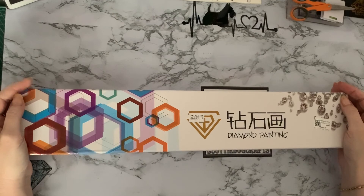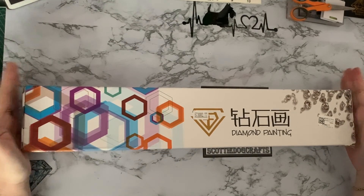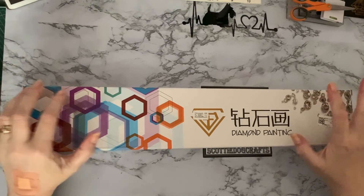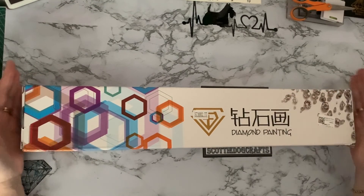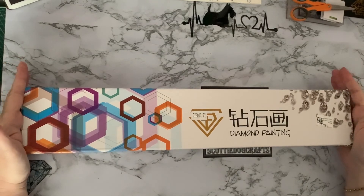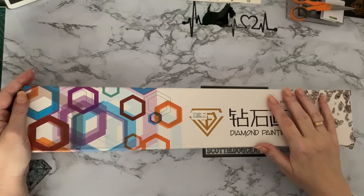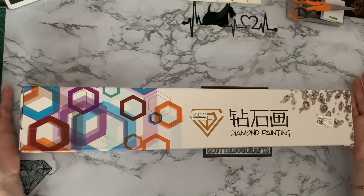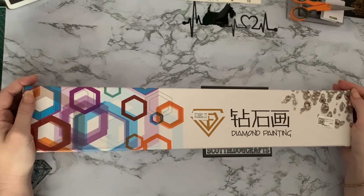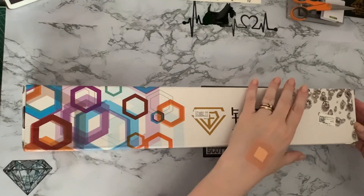Hi everyone, Liz here. Thanks for stopping by. This is part two of my Fansells order. If you watched the first one, you'd have seen the little bits I received. Because I really wanted to concentrate and have a good look at this custom — it's the first custom I've ordered from Fansells — I'm doing this on a separate video. The other items are in the previous video.